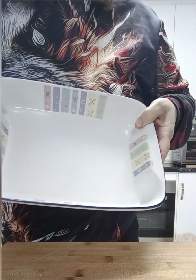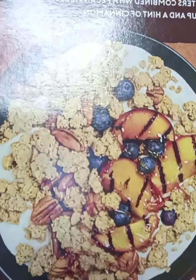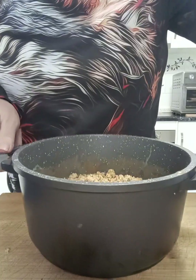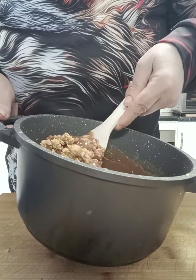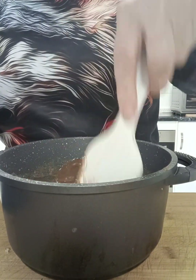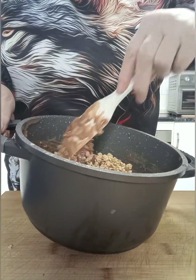We're going to get our dish — I'm using a casserole dish — and get our clusters. You can get different flavors; these ones are pecan and honey. I'm going to put two cupfuls into the chocolate mixture and continue to stir it around until it all incorporates together like this.